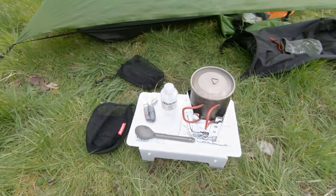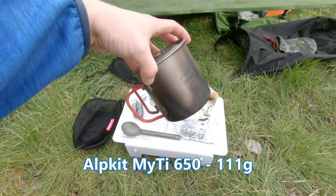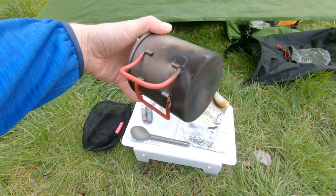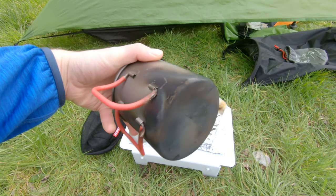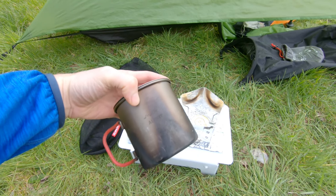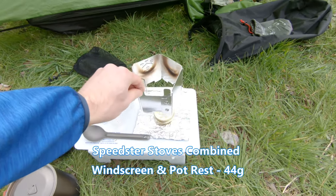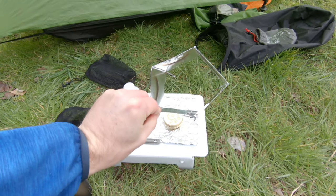Next up is my cooking setup. The pot is the Alpkit Mai Tai 650 — I've been using this for a while as you can tell from all the marks on it. I really like it, no complaints. The MSR equivalent was just a bit too expensive. I've gone for the Speedster stove with a windshield and pot stand — it's got little legs inside.